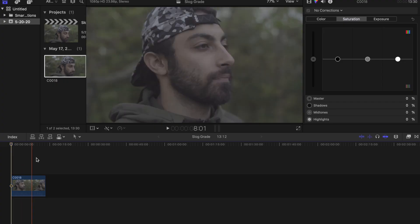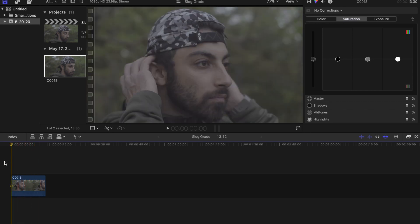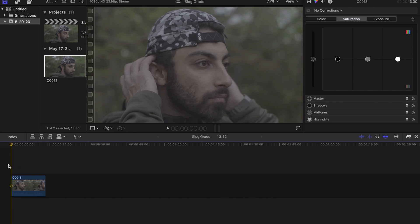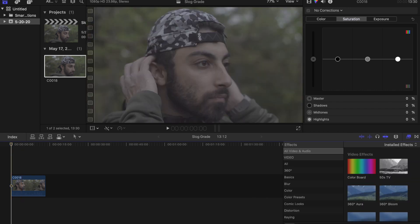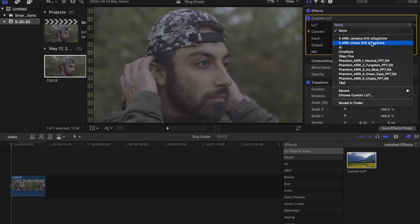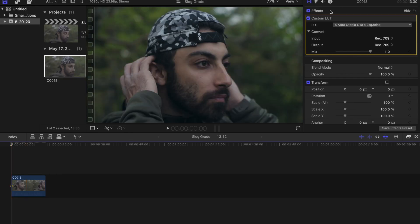I have a clip of my friend Mike in Final Cut right now. Obviously you can tell it's extremely flat — we shot it in S-Log2. We're going to slap a quick LUT on it. I'm going to use the Utopia LUT from Joel Famularo's Phantom Ari LUT packs. Look at the difference — these LUTs are made to go on full so you don't have to dial them back or anything.